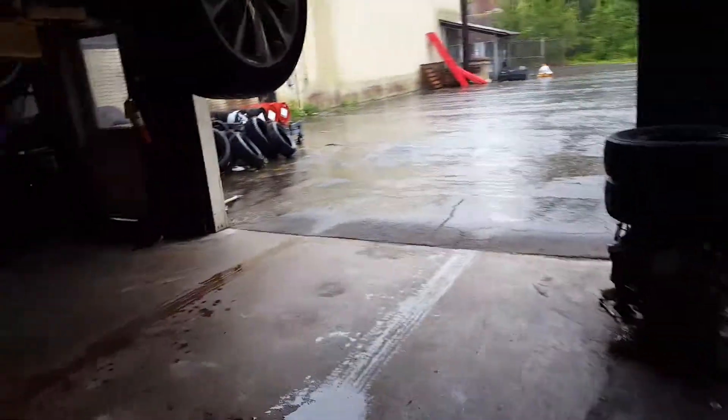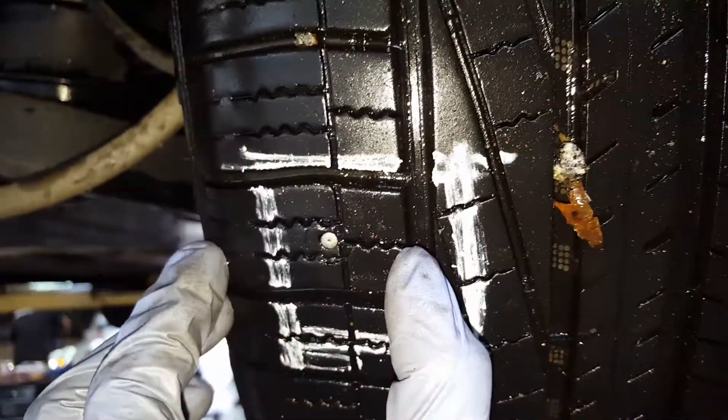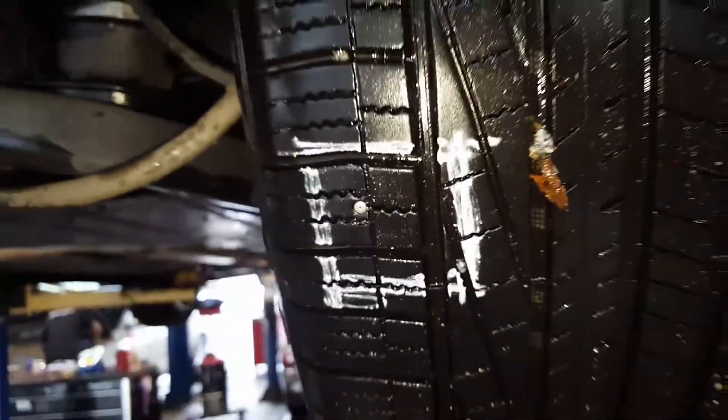Over here on your rear right there's another nail in your tread, and this cannot be patched — it's too far into the shoulder for me to patch it. So I recommend one patch and one new tire.